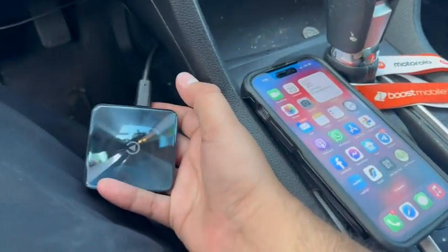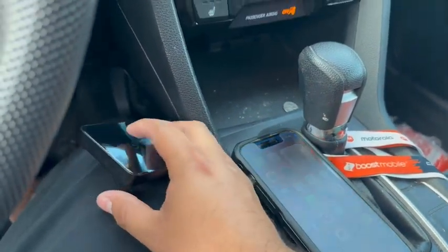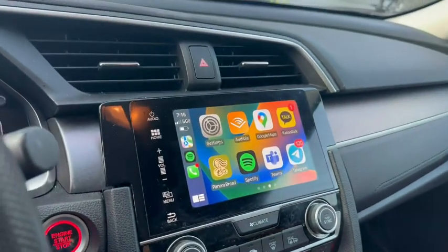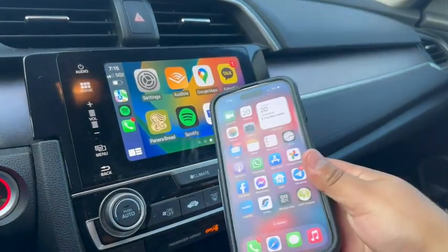Here's the car, here's the adapter plugged in via the USB to USB-C. We have our device paired via Bluetooth to the box, and now it's wireless.